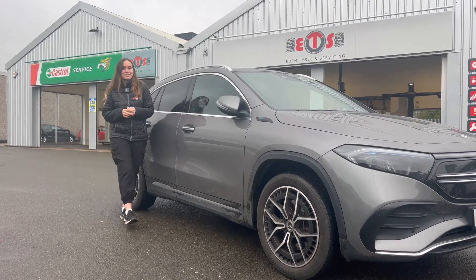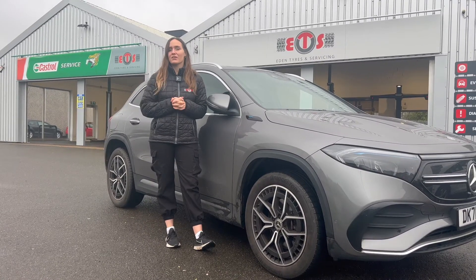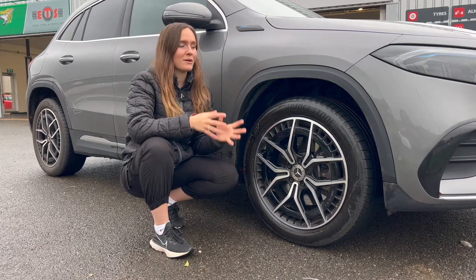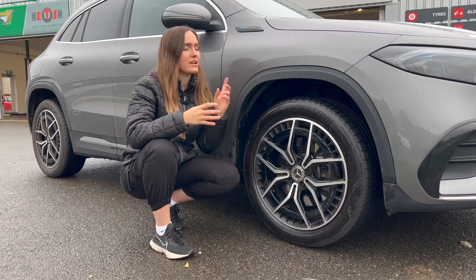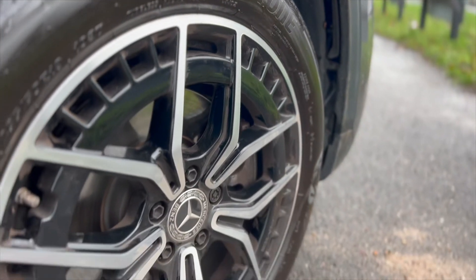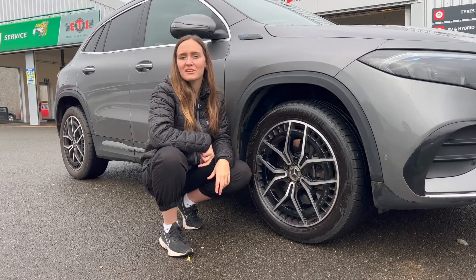As it's getting a lot colder, you may be wondering if you can fit winter or all-season tires to an electric vehicle. We're going to go through the pros and cons of fitting these tires to your EV. Electric cars have higher torque and are heavier, which puts more strain on the tires. There's no engine noise in an EV, so you can hear a lot more of the road. Less rolling resistance means less energy to move the car, saving battery energy.